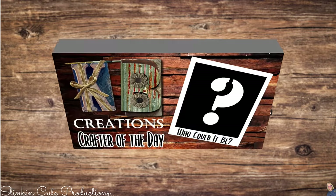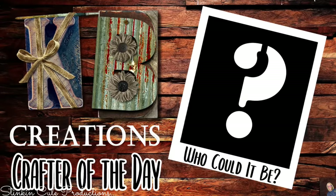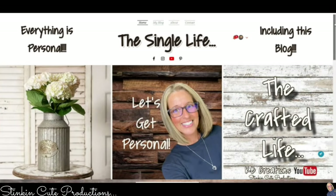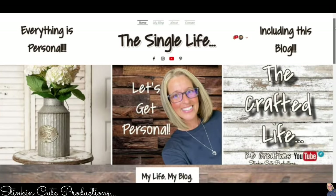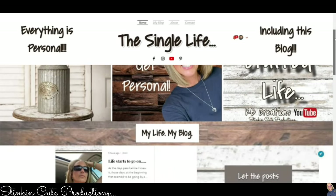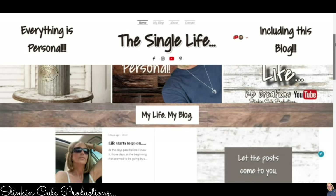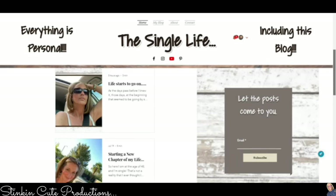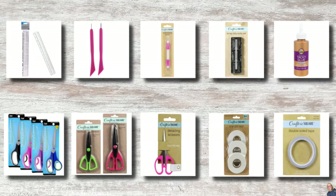I love paper crafting, you should try it, you'll like it. Who is today's KB Creations crafter of the day? Stick around to the end of the video to find out. If you're interested in following me on this new chapter of my life, you can find the link to my blog in the description box below where I'll be posting a new blog every Friday morning at 8 a.m. - this is where I get personal.